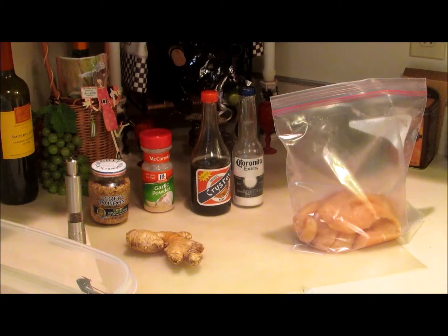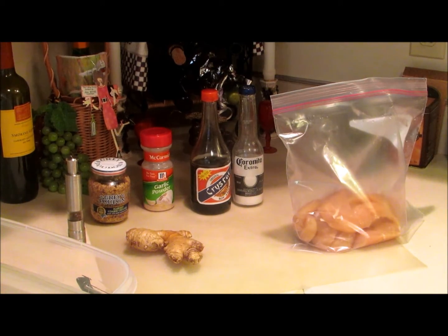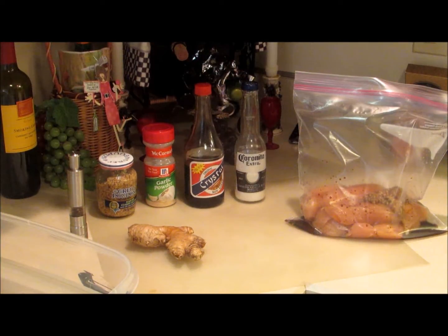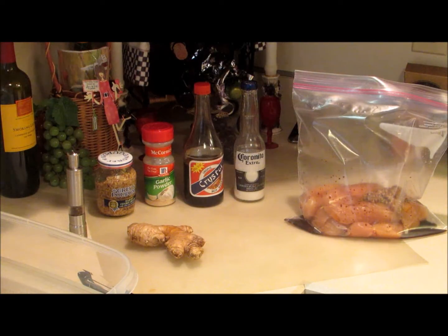I took a Ziploc baggie and I added the chicken tenders to the baggie. Now I'm going to add about a quarter of a cup of soy sauce, two tablespoons of the Grey Poupon mustard, a half a teaspoon of garlic powder, about a quarter of a teaspoon of regular salt, and a dash of black pepper.